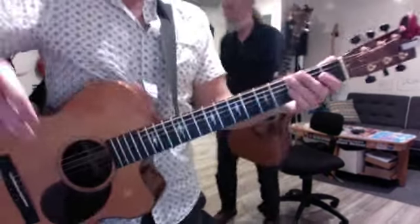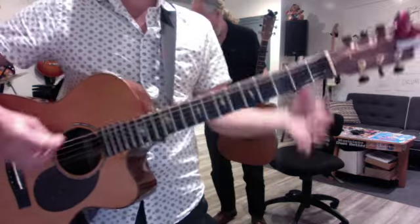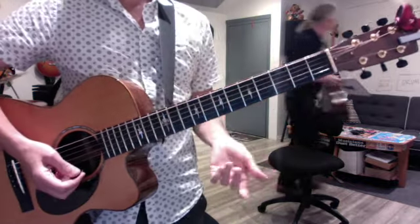We reviewed the relative minor concept. You always start at the root of the major and go down — eight, seven, six. So G goes down to E minor. C goes down eight, seven, six to A minor.